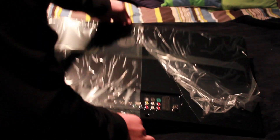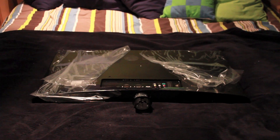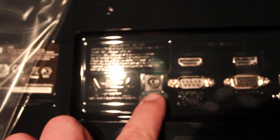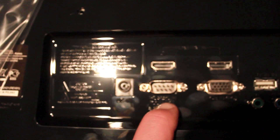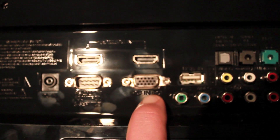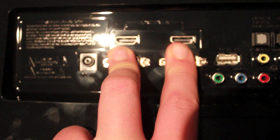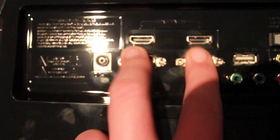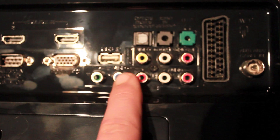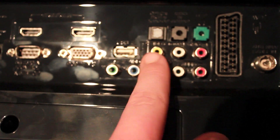On the back here are the ports. We've got a wide selection of ports on the back. We've got a power port from the power brick, and a service port so that LG can service the TV if anything goes wrong with it. We've got a VGA port here for connecting a computer, and two HDMI ports so you can plug in multiple HDMI devices. We've got the component in — the three video plugs and the two audio plugs — the composite red, white, and yellow.